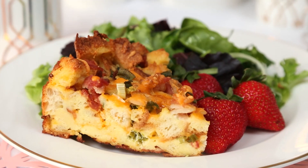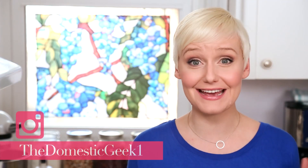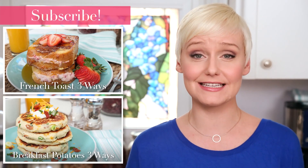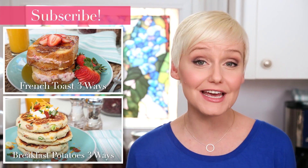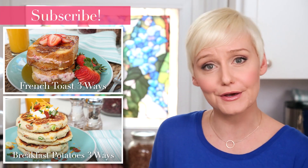The full recipe for this yummy breakfast bake is in the description box below. I really hope you guys will give it a try, and of course if you do don't forget to tweet or Instagram me a photo because I love seeing your kitchen creations. I've got a lot more great brunch ideas coming all week long so be sure to subscribe to the channel, and if you're looking for even more brunch inspiration I've got some here for you.